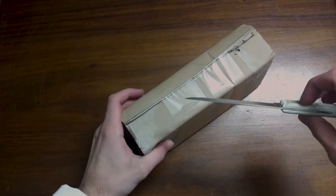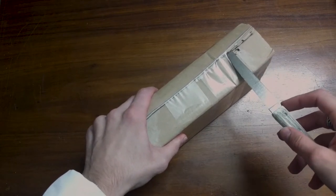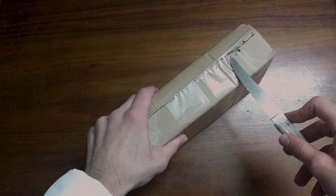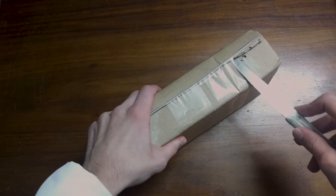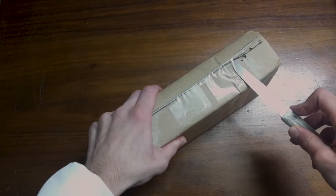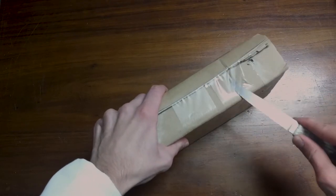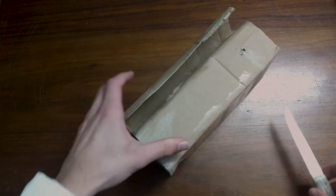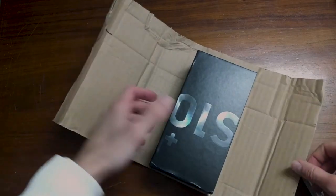Again, here's the amazing, beautiful knife - the knife of the chosen ones. This is not a simple knife that I bought for like a pound or something like that. Let's begin. Here it is - as you can see, very protected.